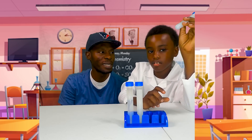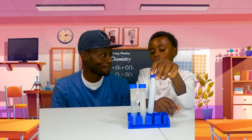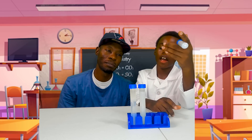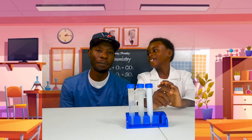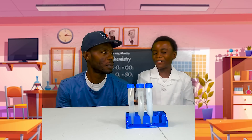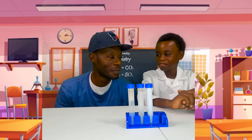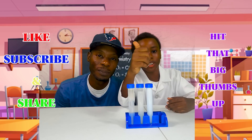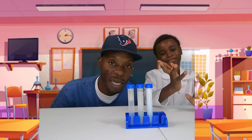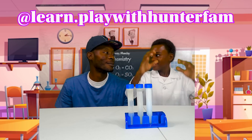So what's at the top? The soap suds. So what did we learn today, new scientists? The dish detergent makes oil and water mix. Alright guys, well thank you for watching — it's Learning and Play with Hunter and Family! Like, subscribe, and hit that big thumbs up. Go follow us on TikTok — Learning and Play with Hunter and Family — and hit that heart!